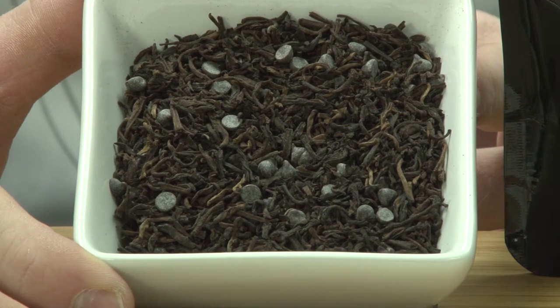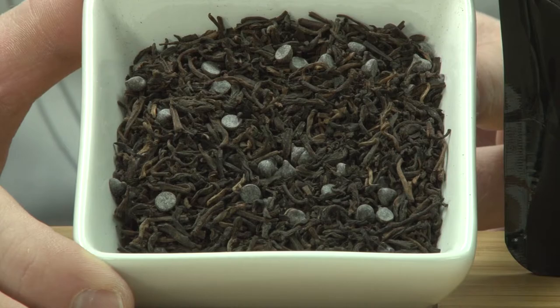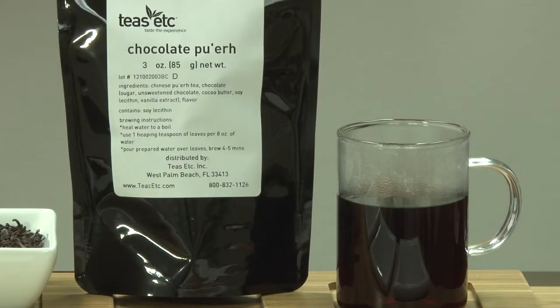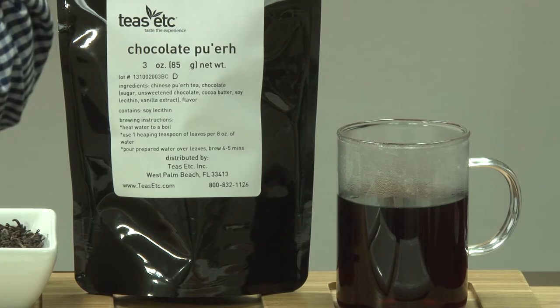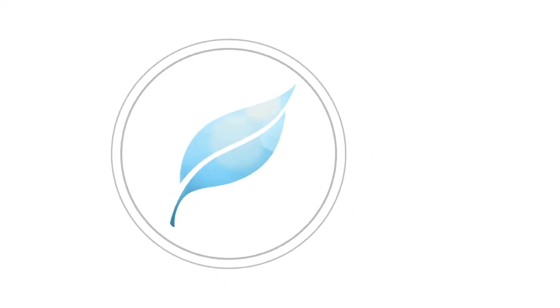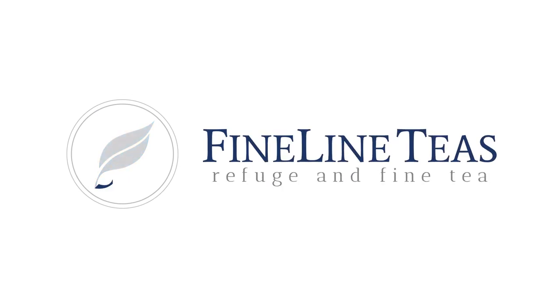The ingredients include Chinese Pu-erh tea, chocolate made up of sugar, unsweetened chocolate, cocoa butter, soy lecithin, vanilla extract, and natural flavor. Fine Line Teas — Refuge in Fine Tea, your source for a variety of amazing tea and quality brands.